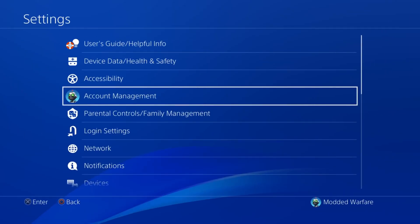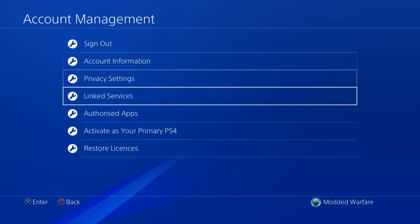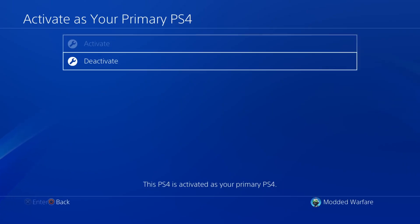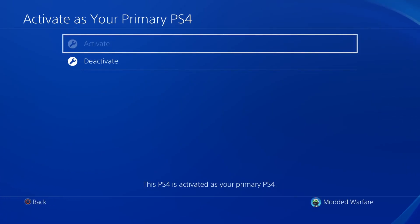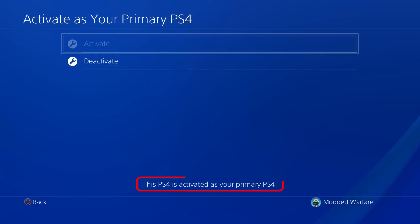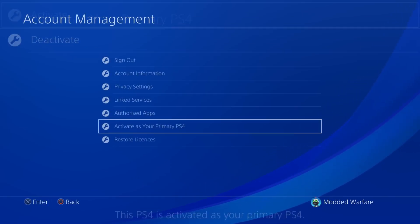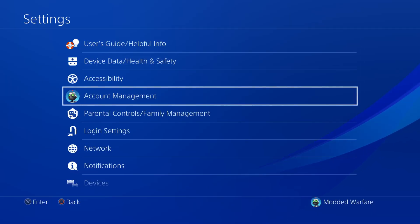Head over to Settings, go to Account Management, and make sure you activate as your primary PS4 for the account. For the Japanese account you're using to download the games, make sure it's activated as your primary PS4. As you can see here it says this PS4 is activated as your primary. If yours isn't, select the option to activate at the top and make sure it is activated as your primary console for the account.